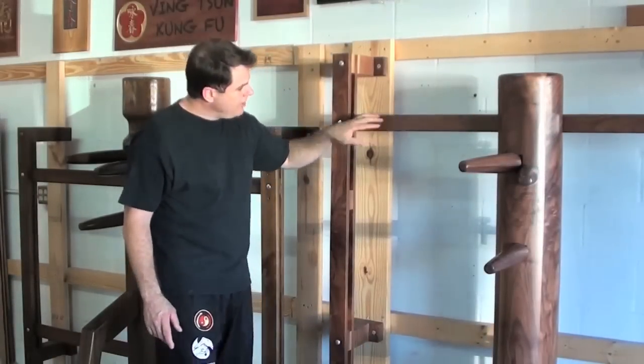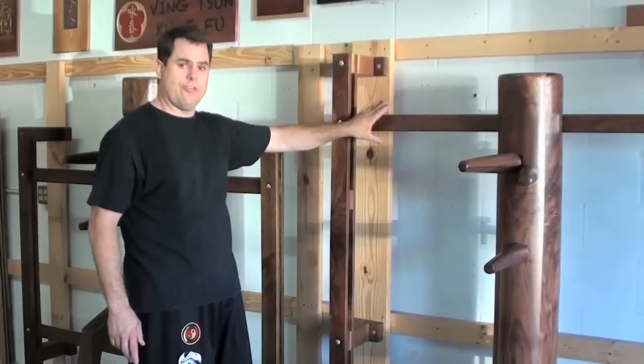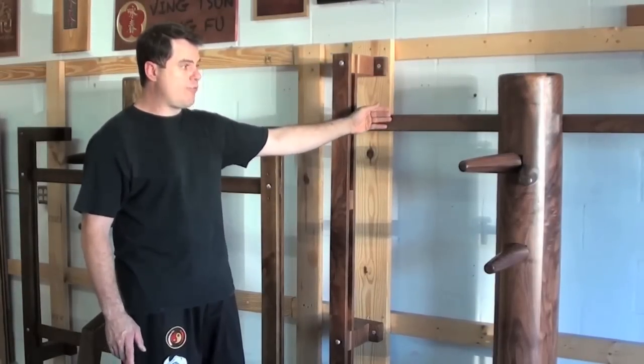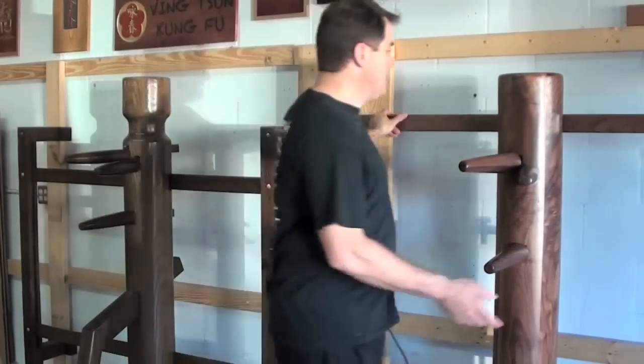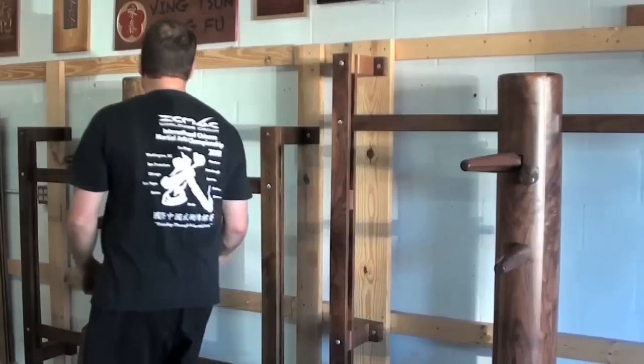With our Wing Chun dummy, you can see that the slat, instead of coming through the middle, is actually coming up through the head line. This is the traditional setup. And because it's up here, you don't have quite as much leverage. So when you strike the dummy, it's not going to move as much as the Jeet Kune Do dummy, for example.